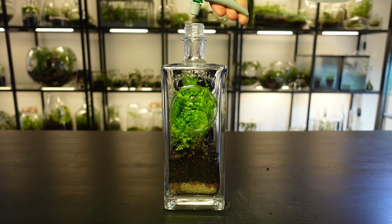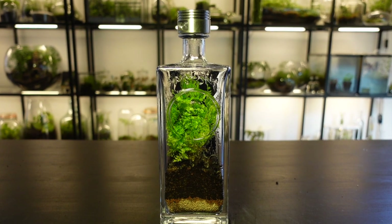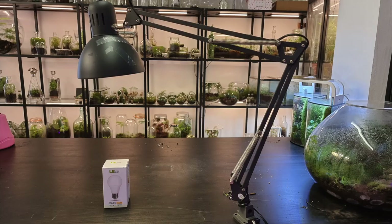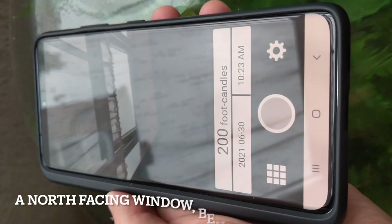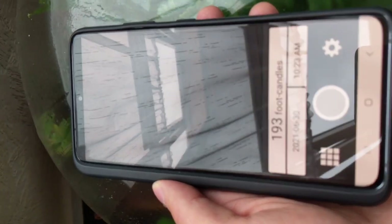Give it a final light spray with some water, and we're done. For ongoing care, to keep your terrarium healthy it's really important that you give it adequate light. This can be achieved by placing it in a north-facing window, or by using a warm white or daylight light bulb in a regular lamp. I recommend that you download a light meter app on your phone, as this will tell you exactly how much light a certain area is getting. You'll want a minimum of 200 foot candles and a maximum of 600 foot candles for this particular fern.